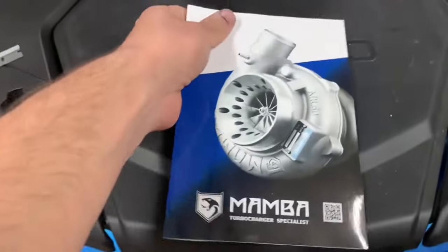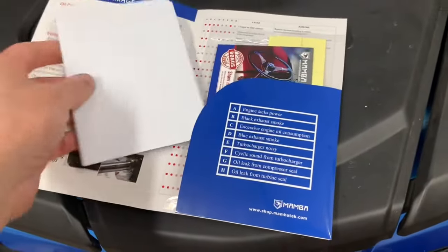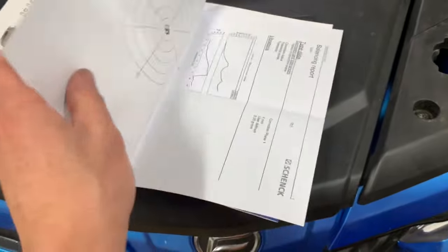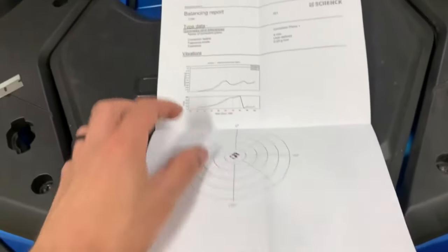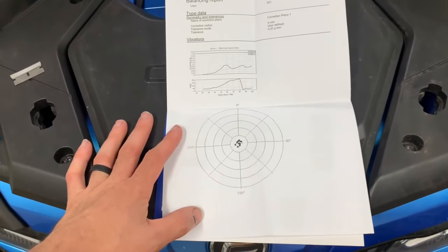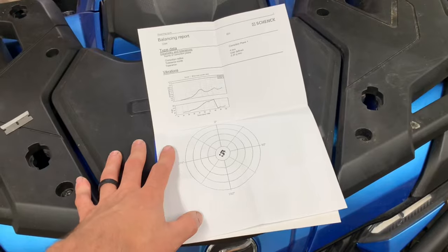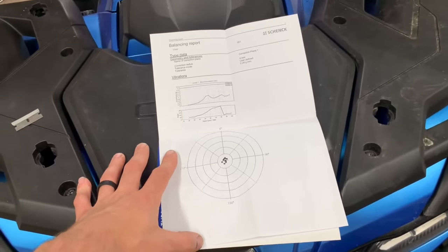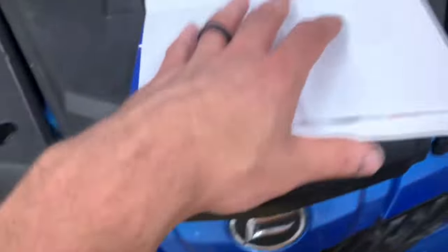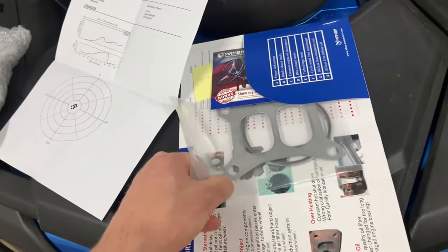Every turbo comes with a nice little booklet giving you information on the turbo and some stickers. One of my favorite things Mamba does that I don't see often with other turbos on this platform — they provide you with all the balance information for your specific turbo, so you get to see exactly what yours did and what they did to balance it. That's pretty important given the speeds these turbos spin. They also include your manifold gasket and downpipe gasket.